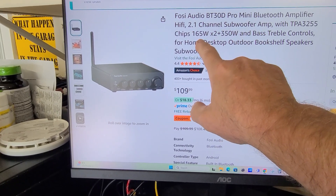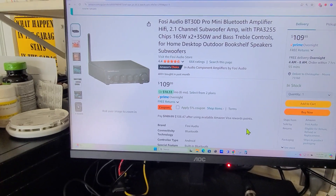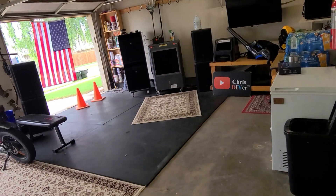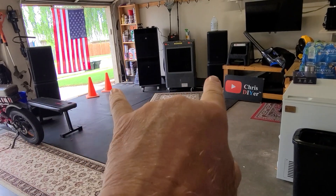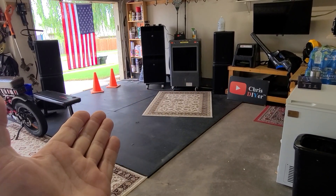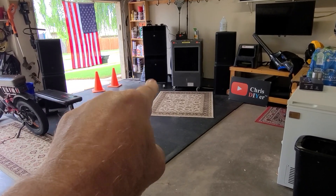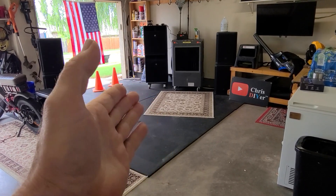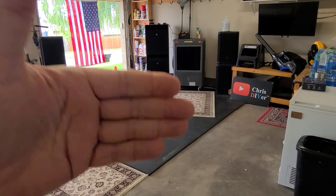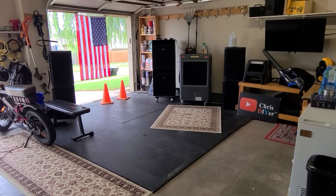A couple more chips here and a dedicated one for the sub — it'd be phenomenal, and people would buy them. Not to say the current setup is bad; it'll shake the living daylights out of this garage, especially with those Yamaha 18-inch subs at full blast. But it'll kick off sometimes, so it just needs a little more power and it'd be rock and roll — a home run.